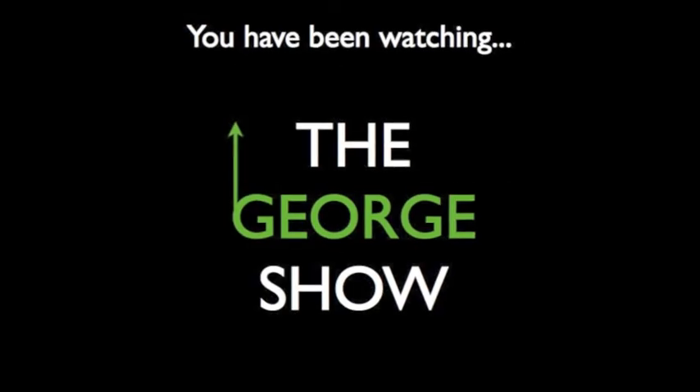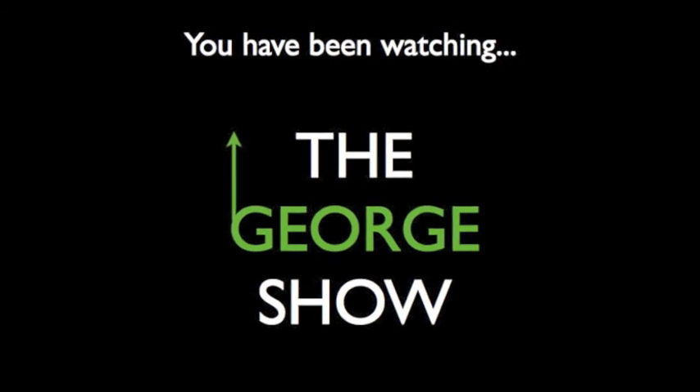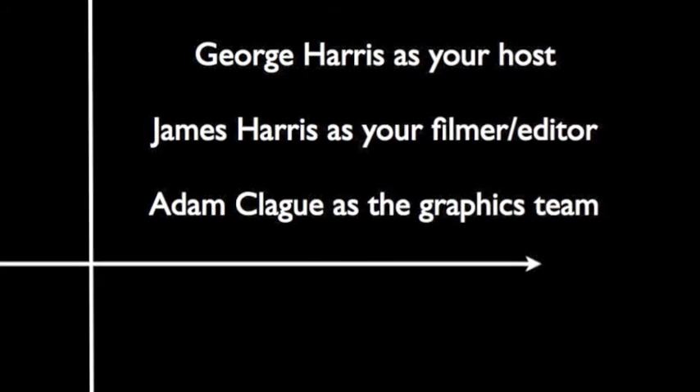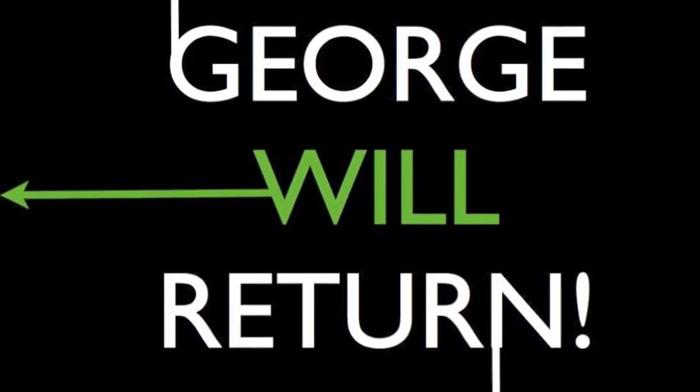Thank you. I shall take this hat and I shall be on my way until next time we reveal subscribers shoutouts. Bye! Unfortunately we have reached the end of this week's George Show, but please tune in on Tuesday for the next episode. Keep liking, keep subscribing — we'll see you soon.